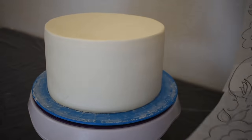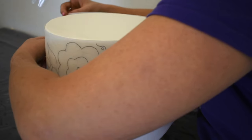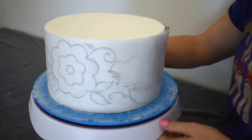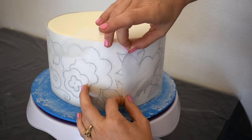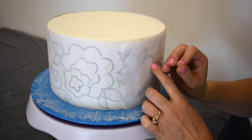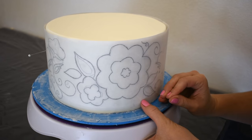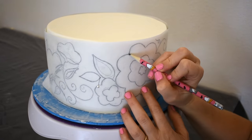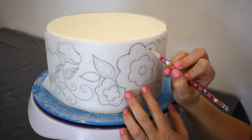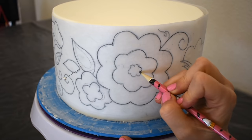Now I'm moving on to the middle tier, onto which I will use a brush embroidery technique to create this flower pattern. To transfer the pattern onto the cake, I drew a design on a strip of parchment paper, and on the backside I took some black petal dust, so when I traced it over with a pencil the black petal dust transferred onto the cake. As you know, petal dust is used for cake decorating and is non-toxic.